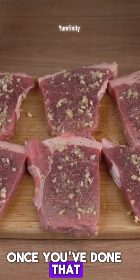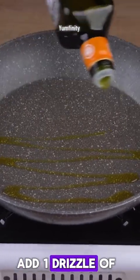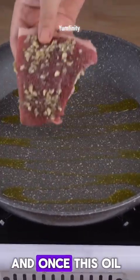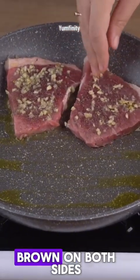Once you've done that, in a large skillet over medium to low heat, add one drizzle of olive oil. And once this oil is hot enough, add the steaks and fry them until golden brown on both sides.